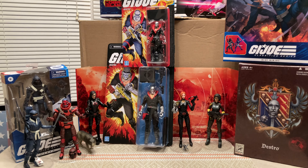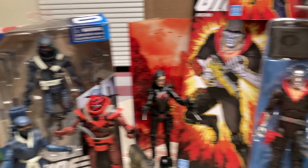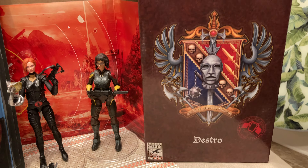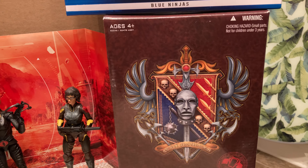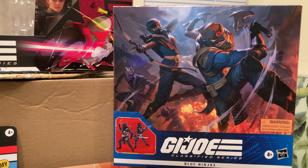Surrounded by some recent other GI Joe gifts or customs, we're going to be taking a look at the Retro Classified Destro Walmart Exclusive. Before we put the small guy in front, here's a little 2000 San Diego Comic-Con love — it is an unopened Clan McCullough two-pack that we cannot unfortunately show you without breaking the tape, so we're not going to do that now.